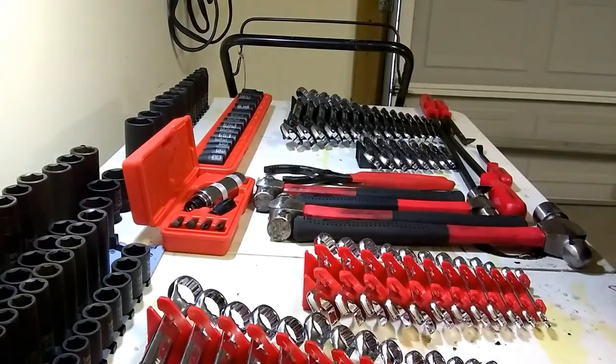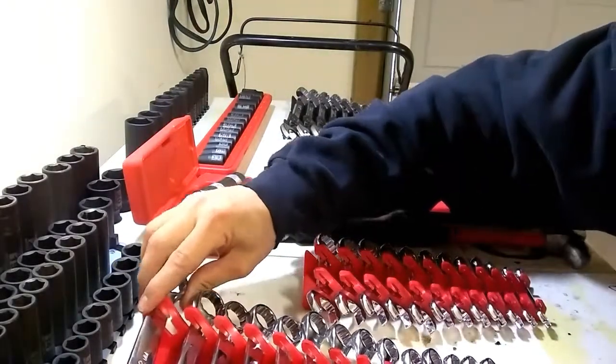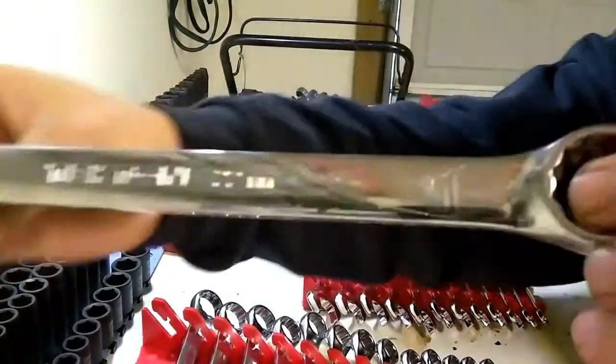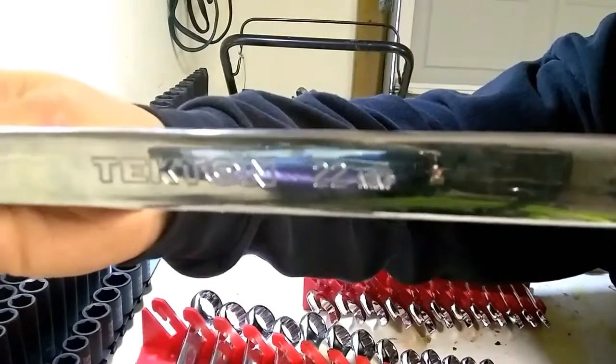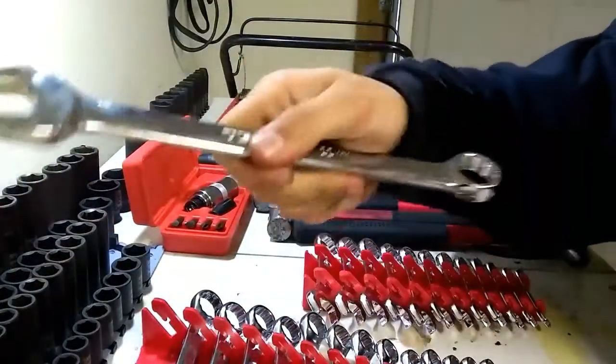Overall I think Tekton tools have a really good finish on them. I didn't clean any of these wrenches really before I set up for this, but the chrome is pretty good on it. These are pretty heavily used and it's holding up really good.